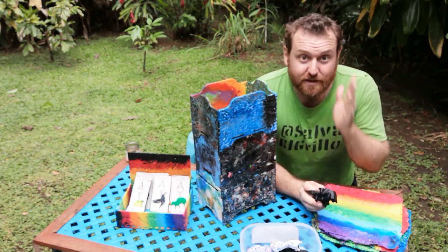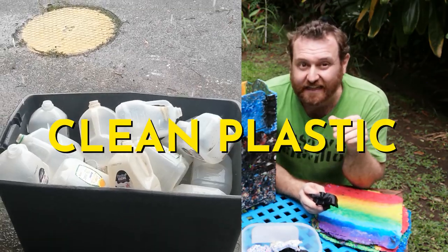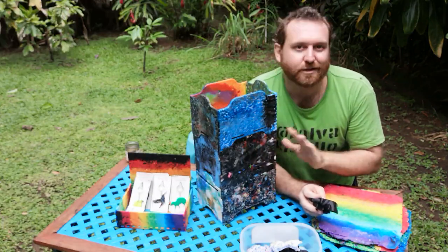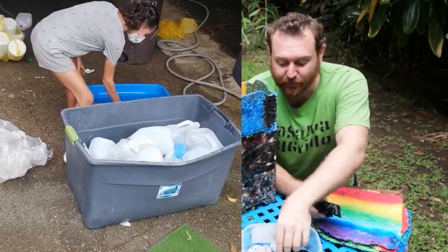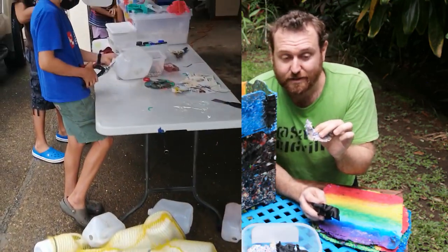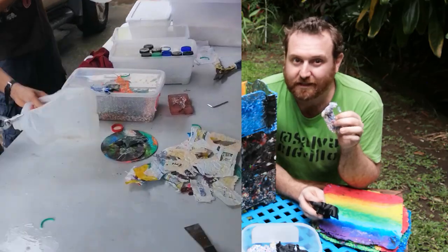Step number two: after you get your plastic, you need to clean it. If it's a bunch of 3D printing plastic, it's probably pretty clean — you don't really need to do that much. If it's a bunch of old milk jugs or something like that, like plastic number two HDPE, you probably want to clean it up.